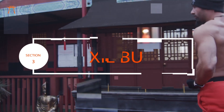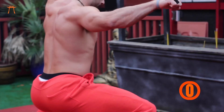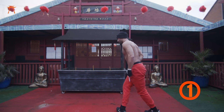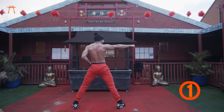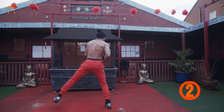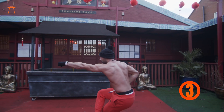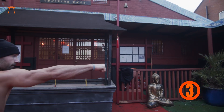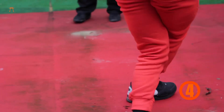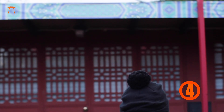That was section two. Now we move on to section three — shear ball. Picking up from horse stance. Bring your right hand up, block the shoulder, left hand strike as you drop into shear ball.